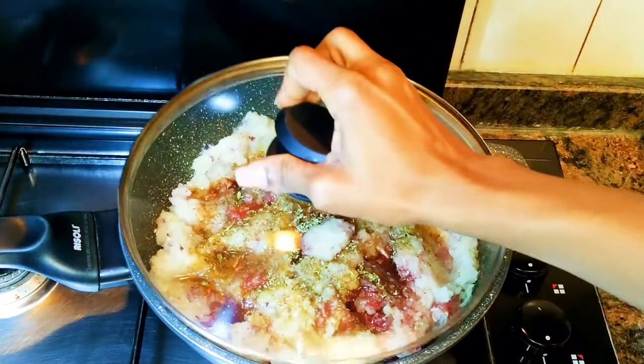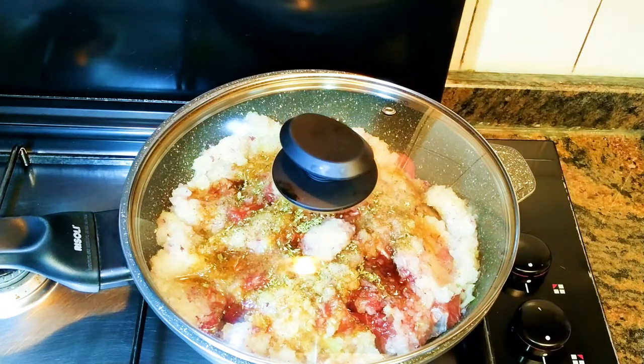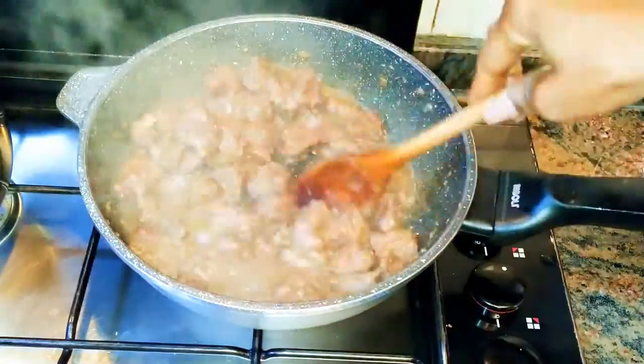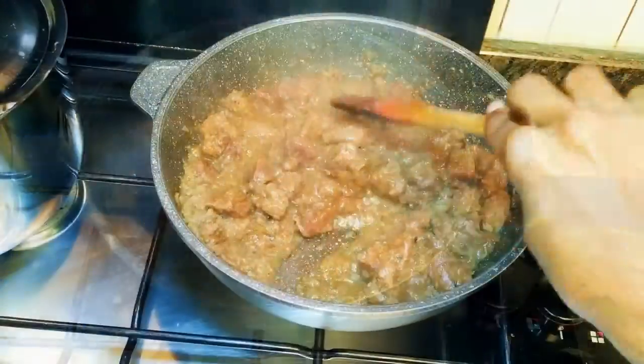I'll cover it up and let it cook on low fire for about 40 minutes. After about 40 minutes, as you can see, it is very well cooked and the meat is so soft.